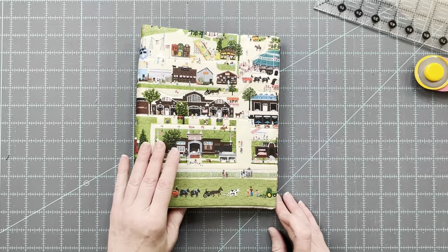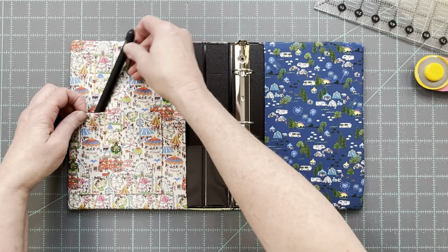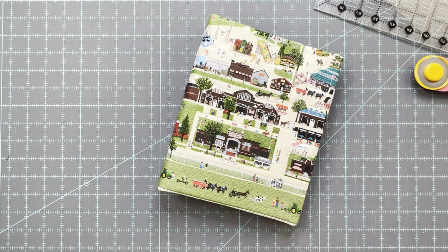We hope you enjoyed our binder cover tutorial. We hope you remembered to hit the like button, leave us a comment and tell us what you think, share with your quilting friends, and subscribe so that you don't miss any of our future tutorials. Thanks for watching and happy quilting!